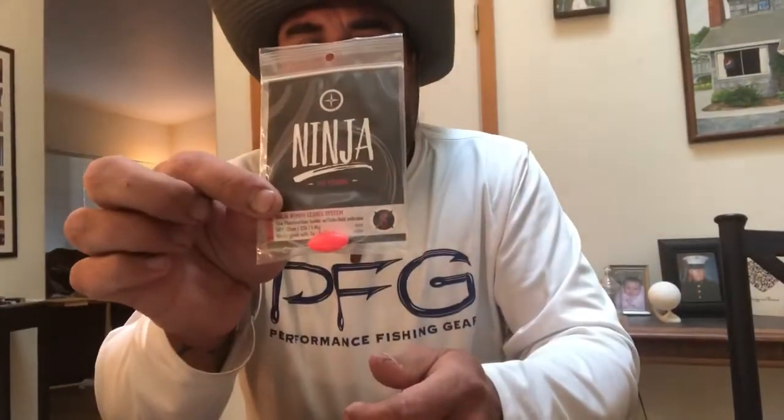So today this is something a little different. We're going to go out in the river and the pond to use this today. It's called the Ninja Nymph Leader System. It's super cool. I know you guys have seen me use a little indicator in the past — a little strike indicator — if I'm fishing with nymphs or midges.